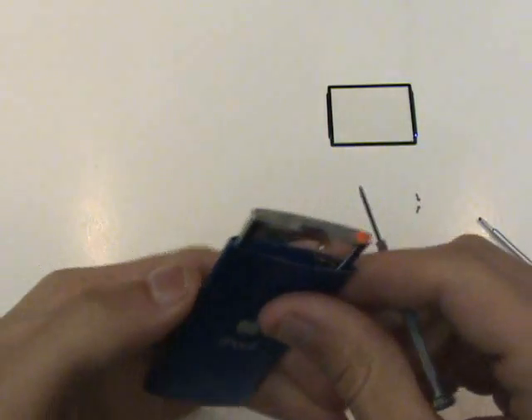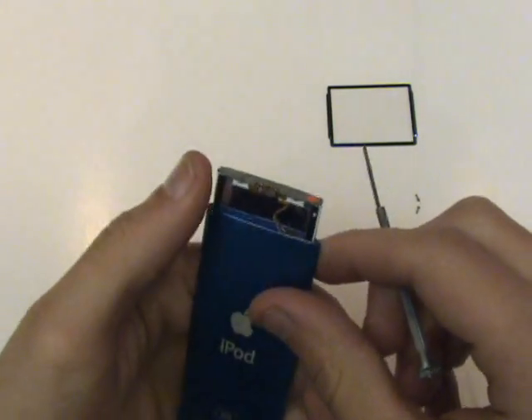Before we're able to remove the screen assembly, we're going to want to free the hold switch from its adhesive.